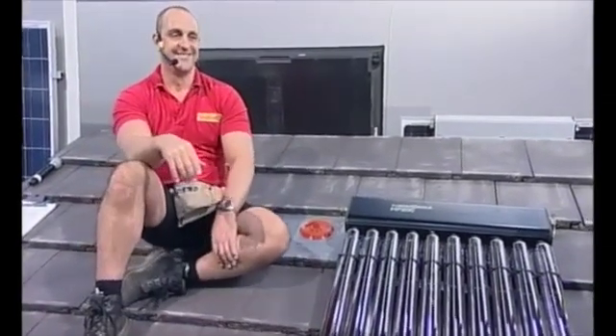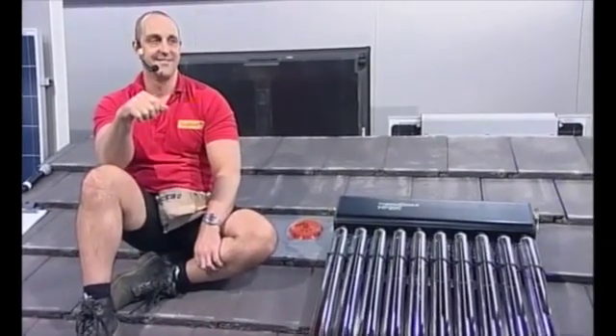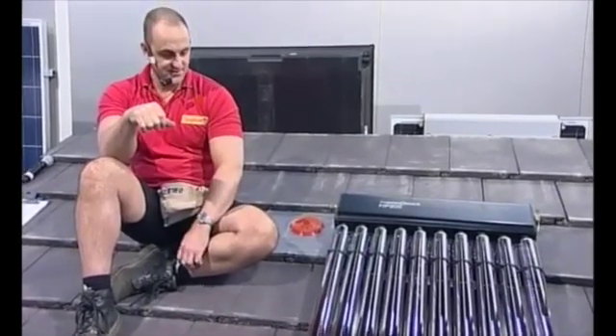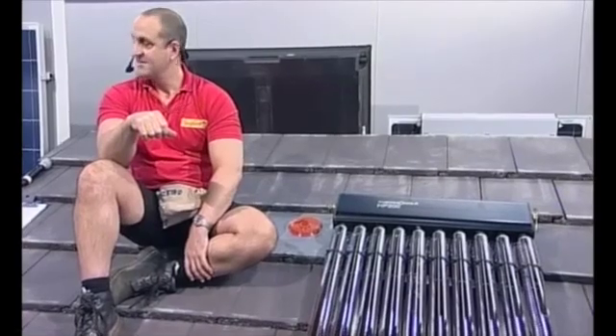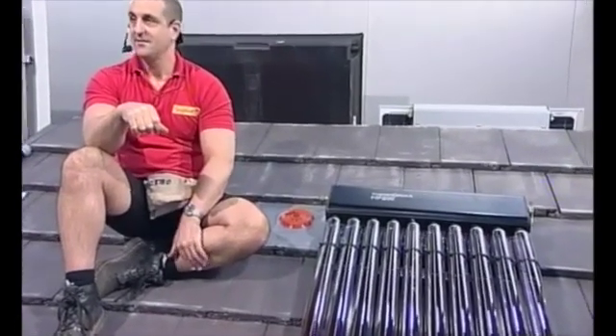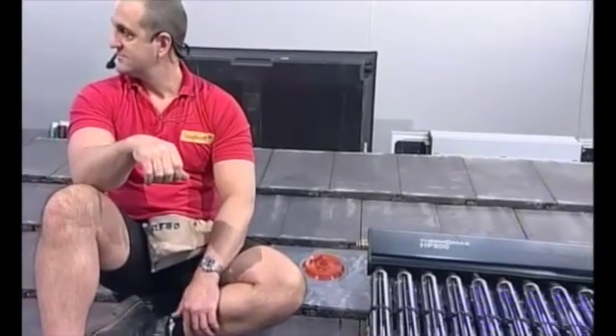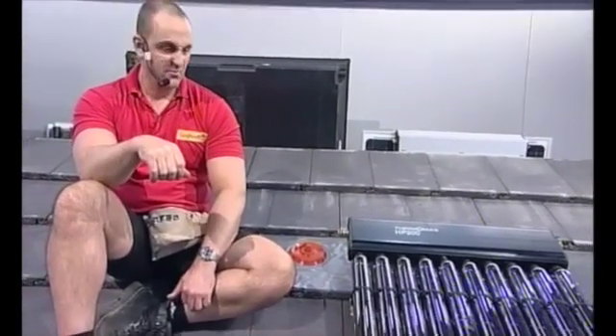The actual test is a 150 gram weight — if you think of an iPhone 4, that's 134 grams, so it's more than 10% heavier than your iPhone — and it's dropped from about two and a half metres. All the tubes in the test have to withstand five impacts.